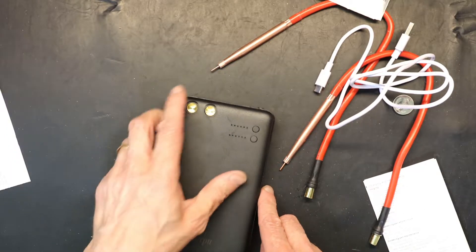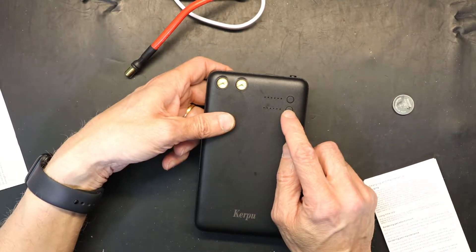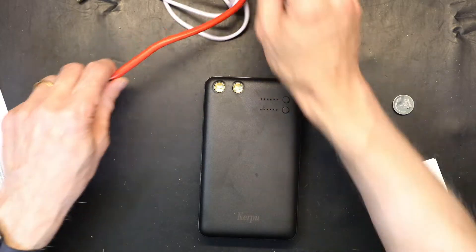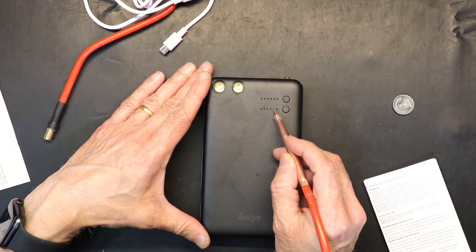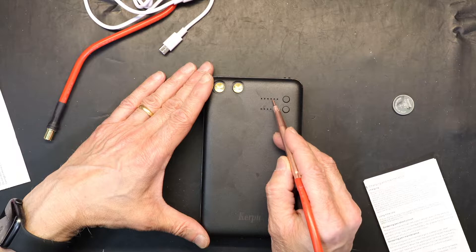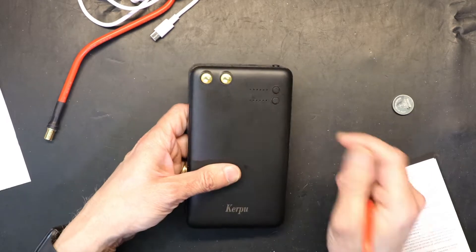To turn this on, you press this button. This is your welding power, this is your battery level, and these two lights will show you if it's automatic welding or manual welding. These four lights show you how much battery you have, and these six lights show you how much welding power you have.